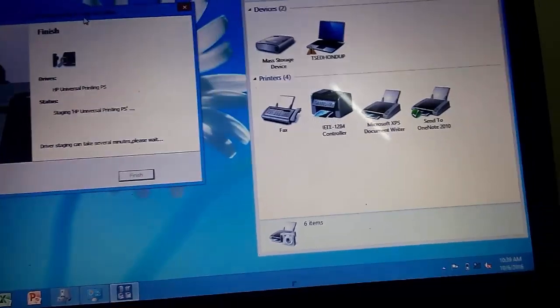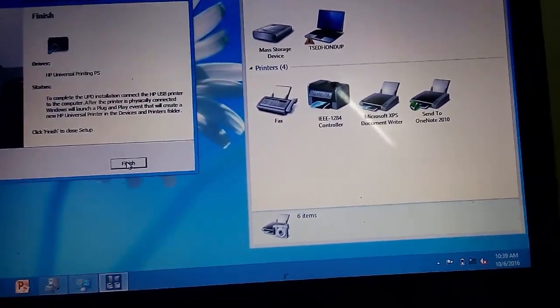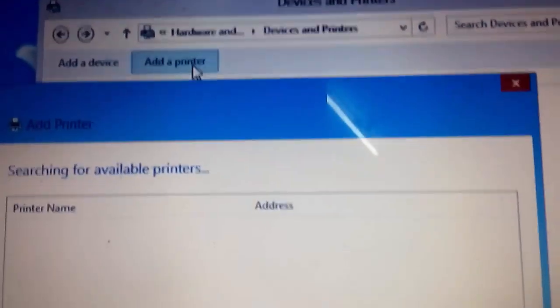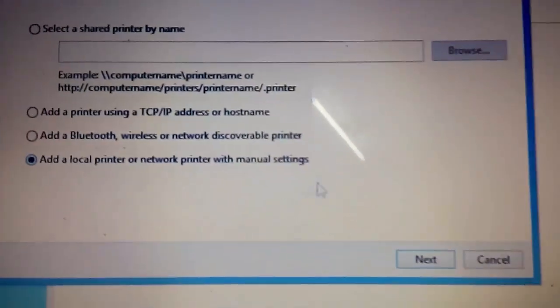Now, if you leave your download, you can find the video. I use the runner-up APD. Then, if you click on the device, you can use the Add Printer. This will be at local printer.